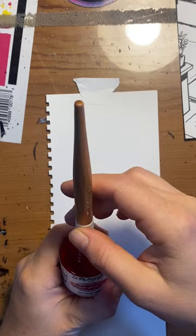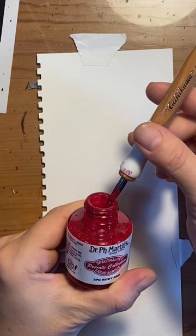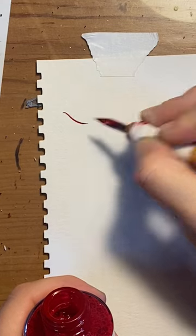Dip the pen deep enough into the ink so that the vent hole is covered, or at least around there. Gently drag the nib edge against the inside lip of the bottle. This knocks off the excess ink so you don't have to immediately blop a giant drop onto your nice precious paper.